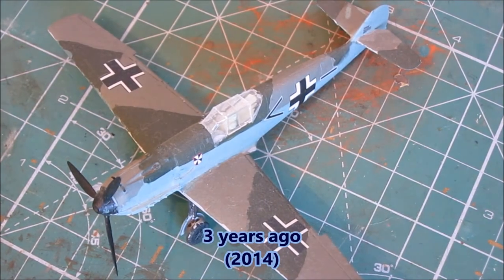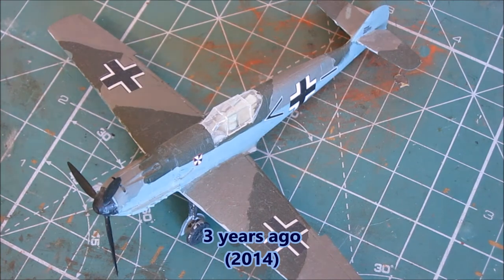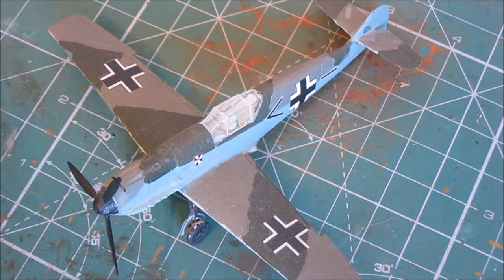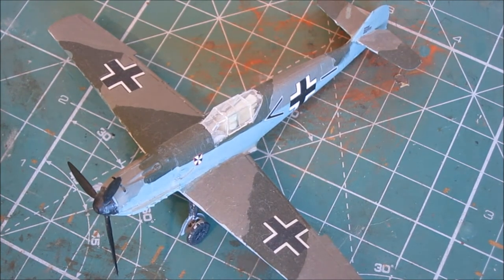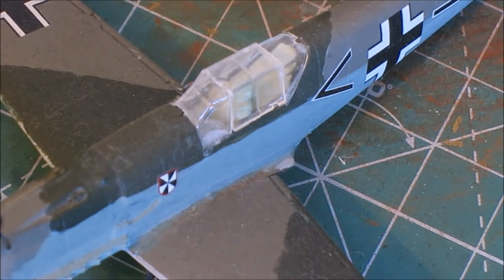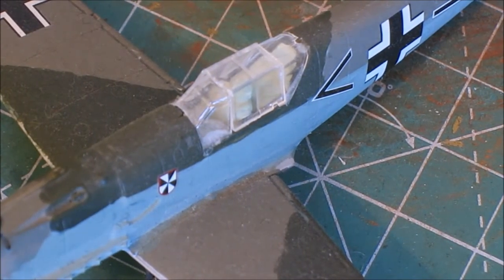Coming up next are some of my models that I built roughly three years ago. I couldn't find many from this time period, so I'm only showing two. Here we have the Airfix Messerschmitt BF109, which I bought in an RAF Museum gift shop. The paint job of the model isn't that great, but it's definitely not the worst. The cockpit though is another story — it's completely painted with Humbrol 90 light green, giving it an utterly unrealistic look.